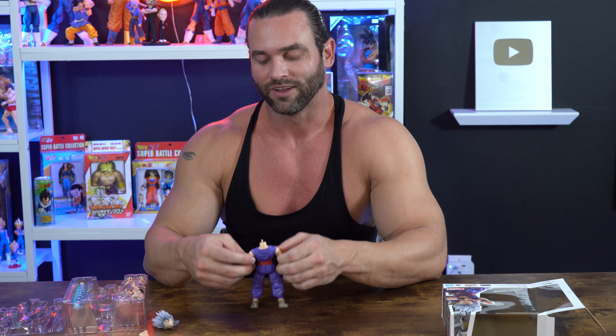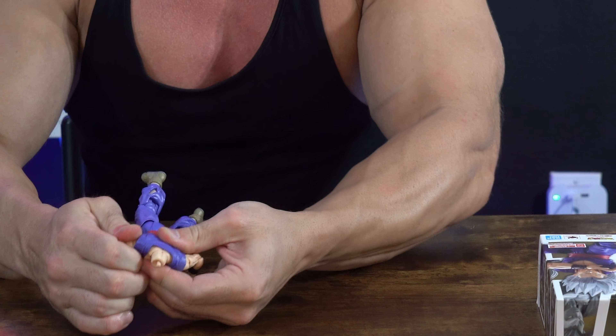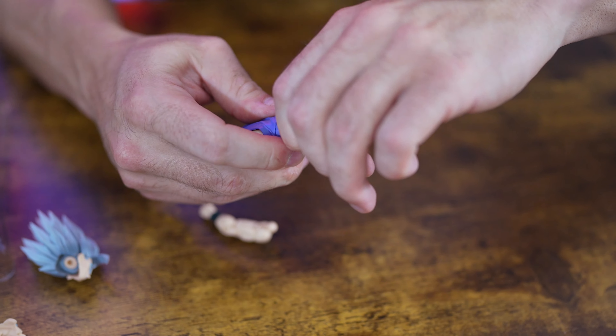One of the coolest features right here — you can remove these arms. So let's remove this arm and that arm.